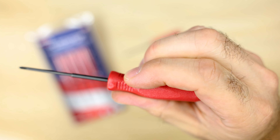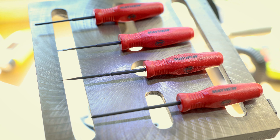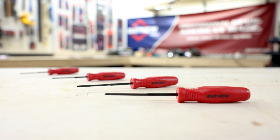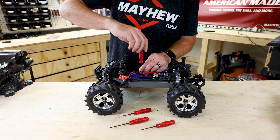The first thing you'll notice about these screwdrivers is their ergonomic micro handle design. Mayhew knows the importance of comfort, and these handles fit perfectly in your hand with a comfortable grip. But it's not just about comfort — these screwdrivers are designed to be tough, made from high alloy steel with blades that are durable and feature a black oxide finish.